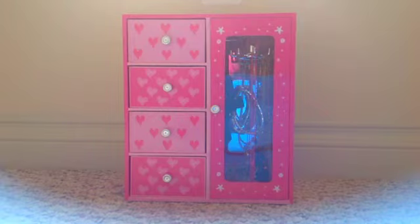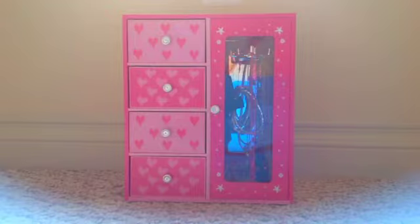Hey guys, Tiffany here. I know I already did a video about my jewelry box, but I added a lot of new stuff yesterday when I went to the mall, so let's get started.